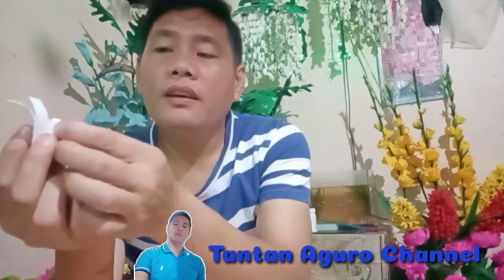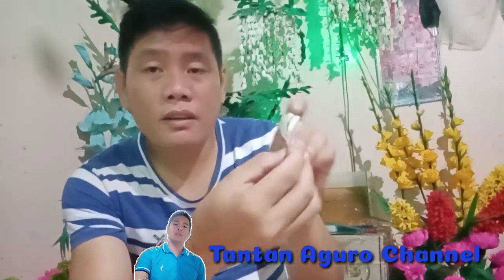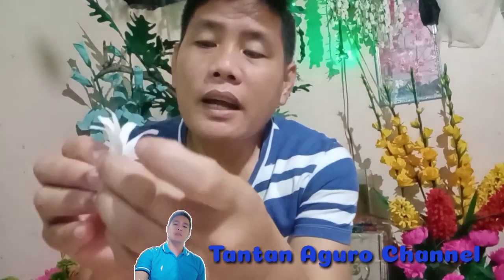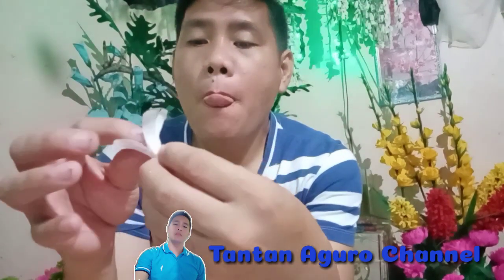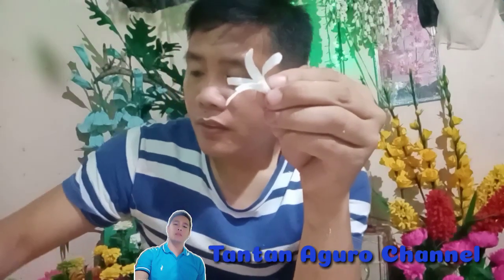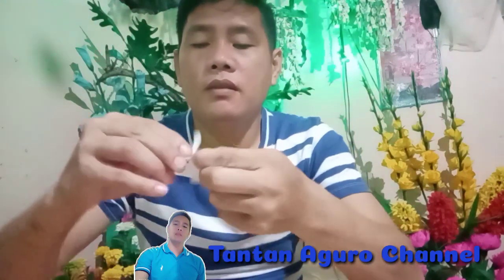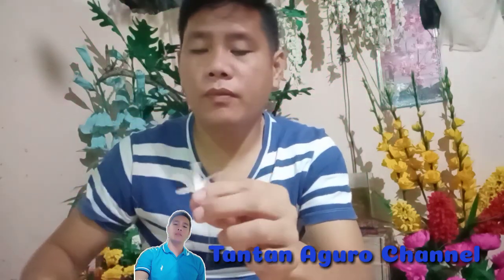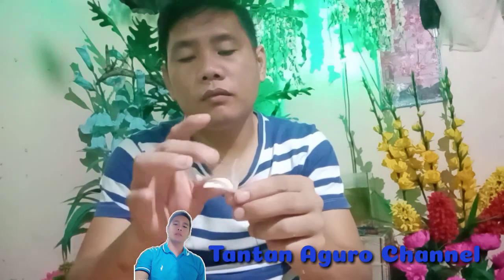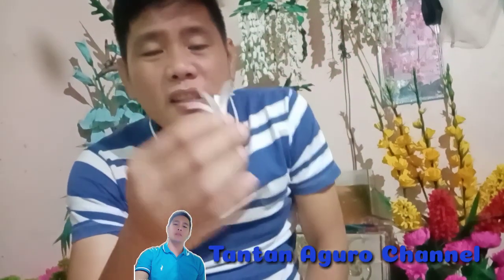Then next na po natin, ipilipitin lang natin itong pinilipit natin — yung stamen — dito sa bandang dulo ng petal. Then, kakrumple lang natin paikot dun sa pinaka-stamen nya yung petals guys. Ayan po, ayan po yung pinakalabas ng flower natin. Then i-secure lang natin siya ng floral wire natin guys para hindi siya matanggal. Ayan po.